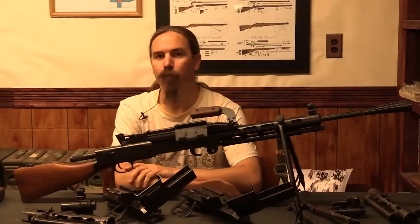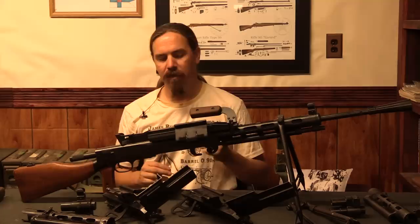Hi guys, thanks for tuning in to another video on ForgottenWeapons.com. I'm Ian McCollum, and today we're going to take a look at a couple different varieties of the RP-46 light machine gun.